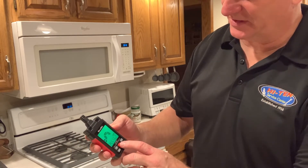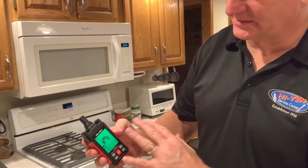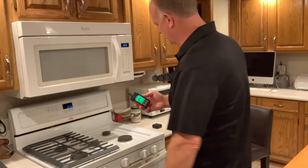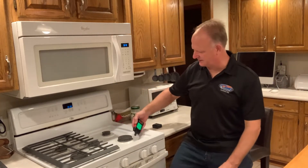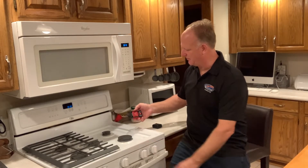I'm going to put the sensitivity down to low. On low, it doesn't go off quite as easily. Let's check over here — see if there's any residual gas. Nothing. And turn it on again — yeah, right away it triggers.